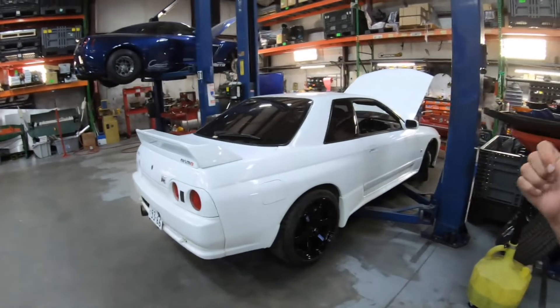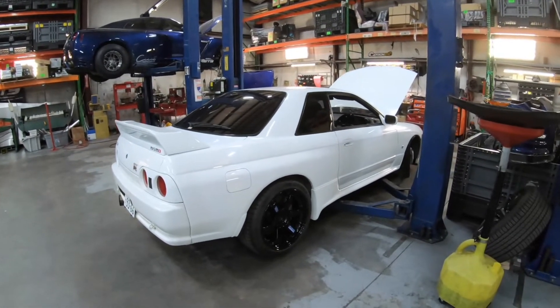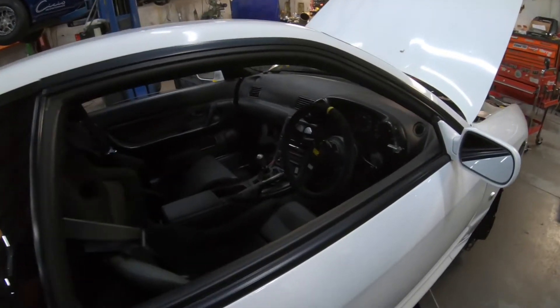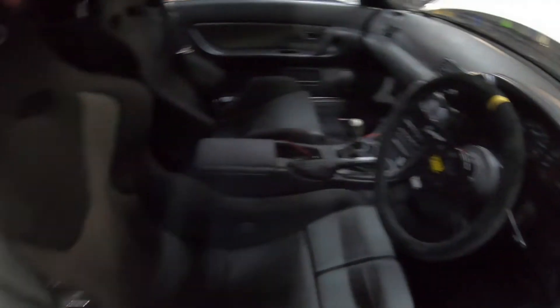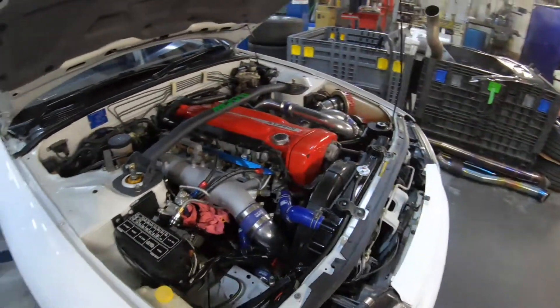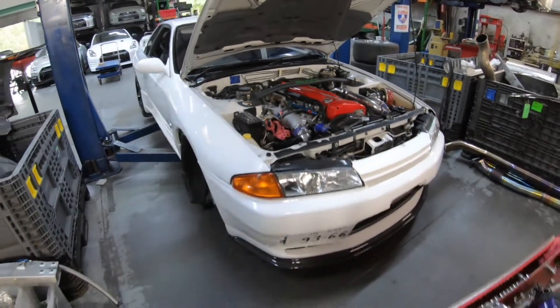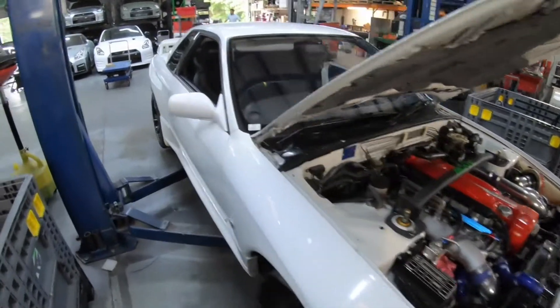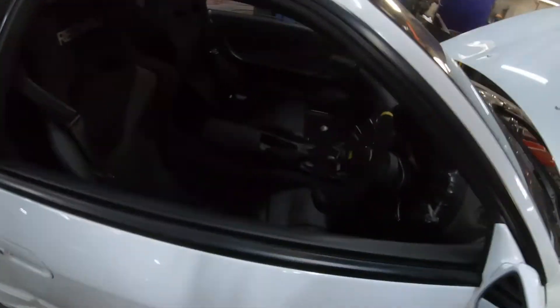Then we have the R32 here that we're doing an AEM Infinity on, with a full tune. It's probably one of the cleanest R32s that I've seen personally. Good friend of ours. That's pretty neat — we'll be tuning that in a couple of days.